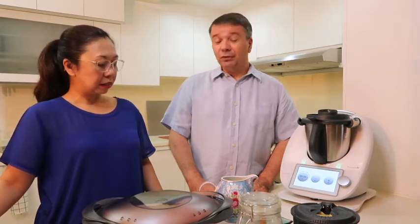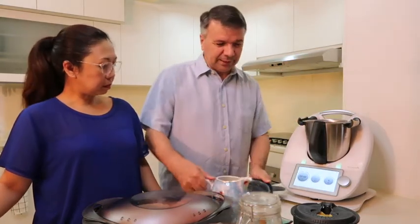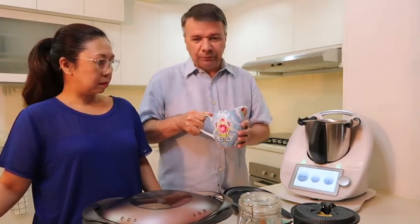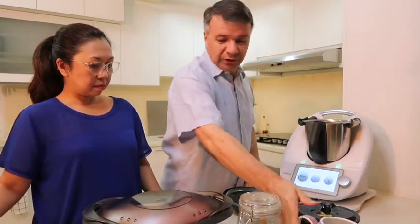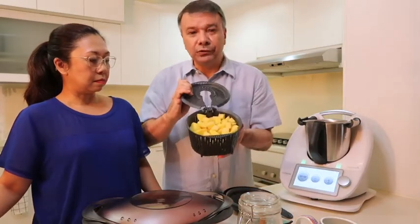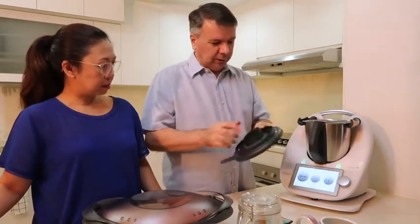I'm going to cook the fish first and the potatoes — they're cooked together. It's very simple. I start by putting 500 grams of water in the bowl because I'm going to steam the potatoes and the fish. Then I put my basket full of potatoes — there's 700 grams of potatoes in there — just put it there and close everything.